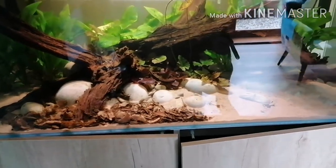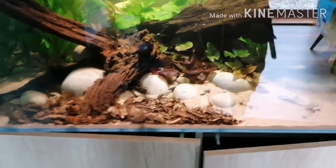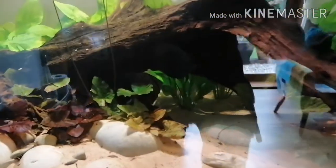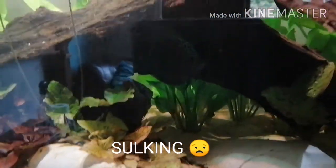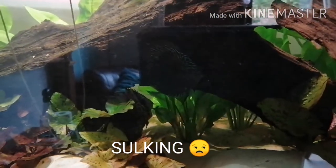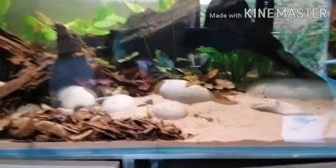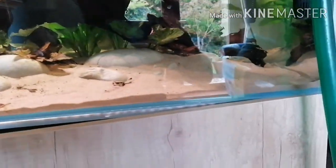The pebbles in this tank are foraged — I foraged them myself. You can't really see the discus at the moment very well because they're hiding, but you can just make one out underneath the wood. I'm doing a water change as we speak, filming a quick video while I do it.